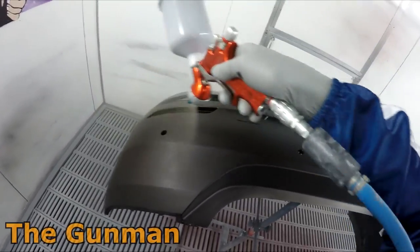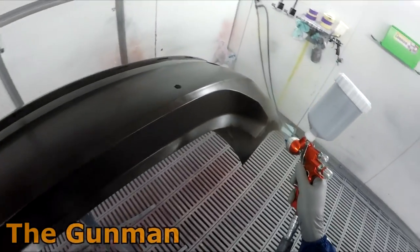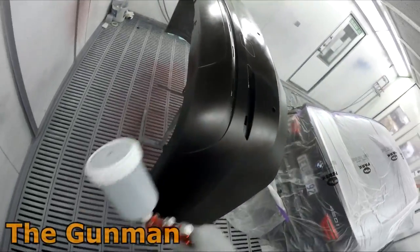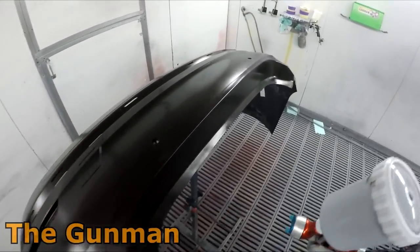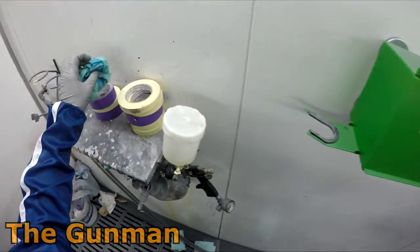I'm not usually too over the moon about some of these fancy colours, but this one here really pops when you get it out in the sun. We'll have a look at it right at the end when it's out in the sun too, if you hang around to the end of this video. I've actually included some lol cow footage at the end, so make sure you hang around for that and we can all have a laugh at a mega run.